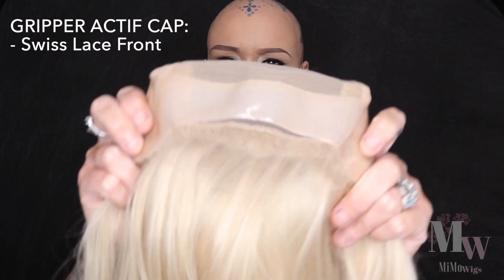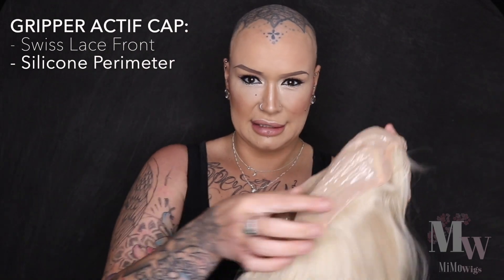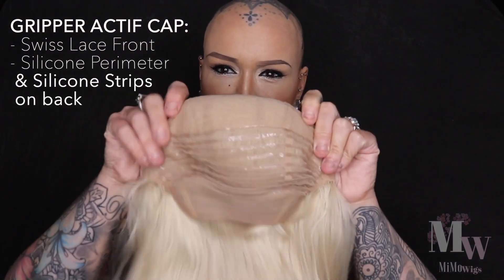On the very front there is Swiss lace, and right across the front you have silicone. At the nape, silicone is painted onto the cap and runs in strips across the back. Silicone is phenomenal against a bald head — it gives you grip with no glue or adhesives. It won't slide, it won't budge. For a total bald head it's ideal, but if you do have some hair it can pull and snag, so it's not ideal then.